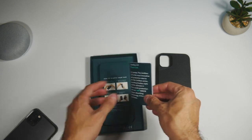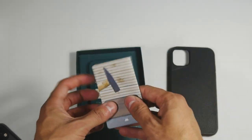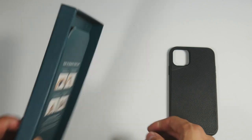Inside the packaging you get the case along with some details regarding the materials and their aeroshock technology that should help with drops.